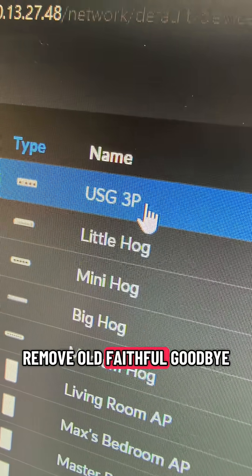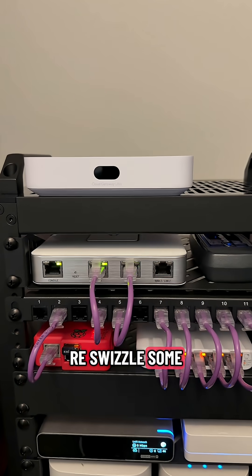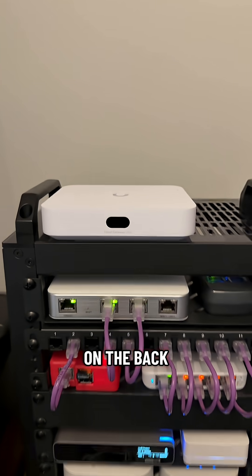Time to remove old faithful. Gonna have to re-swizzle some cables here since the ports on the Cloud Gateway Ultra are on the back instead of the front.